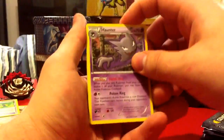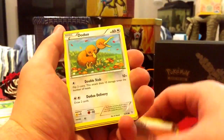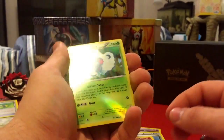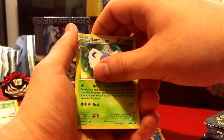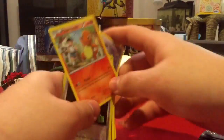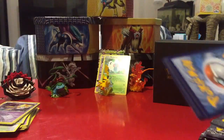We're already on pack four and so far nothing too crazy, but we're only halfway — who knows what's going to happen. Are you guys excited for the new game? I'm super excited, day one for sure. Oh, a Butterfree — I don't have this one! A holo Butterfree, very nice. I'm also thinking about picking up the newest version of the DS. Then a Charmander — nothing too big yet, but we are getting cards I don't have.